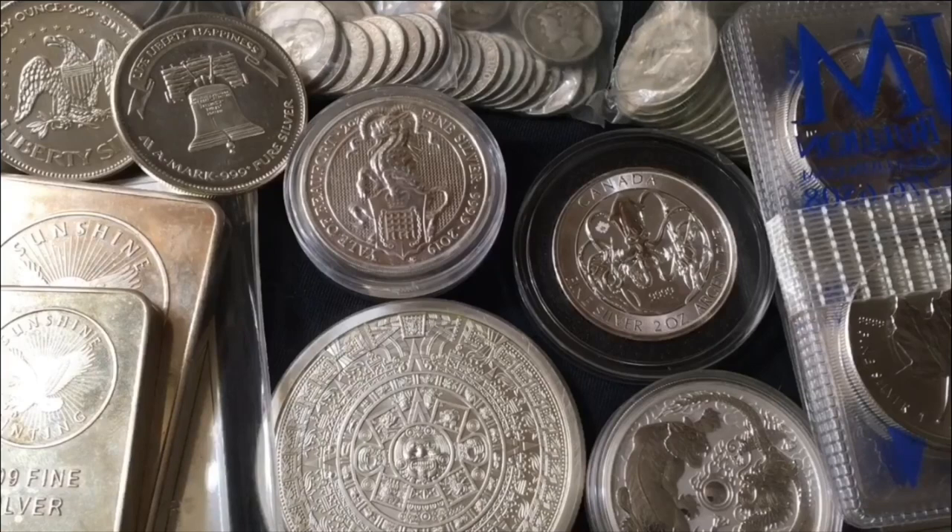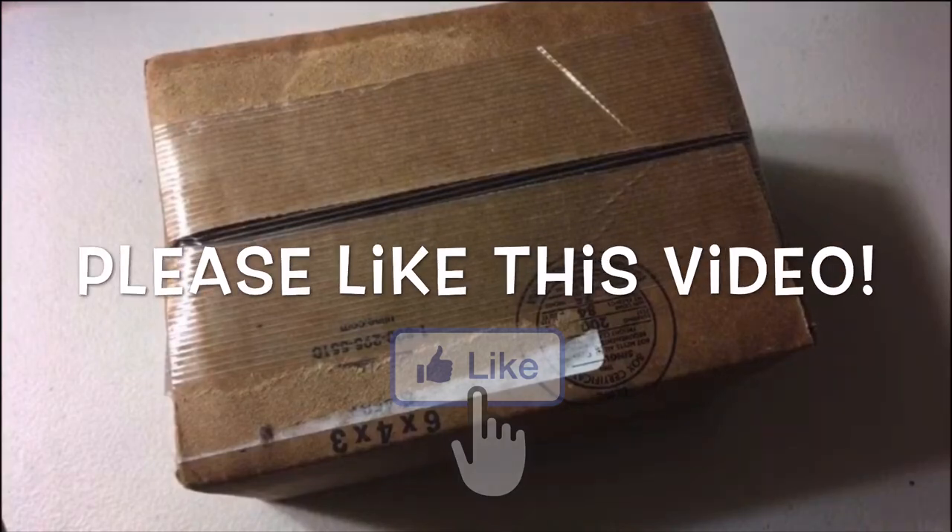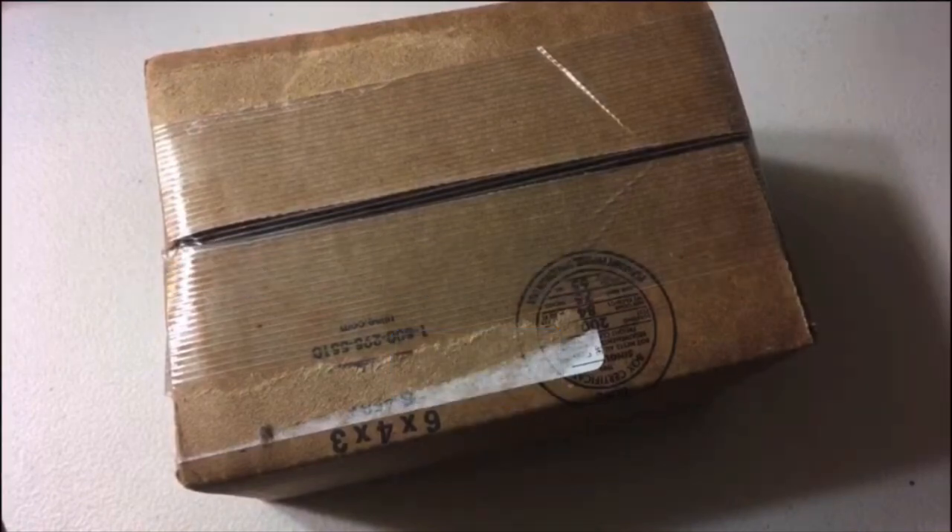Today is Friday, July 9th, 2021 as I'm filming this video — and also Saturday, July 10th, 2021. I've got an insane weekend ahead of me so I'm pre-recording multiple videos. The box you see on screen actually arrived early — it wasn't supposed to arrive today, but it did. Thank God. I'm really excited about it. Without any further ado, let's unbox these eagles.